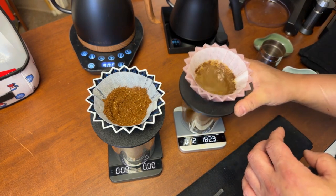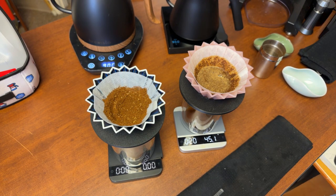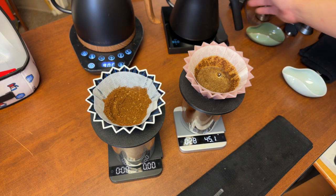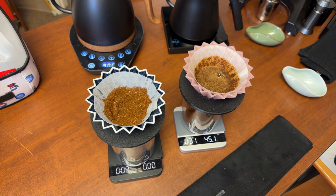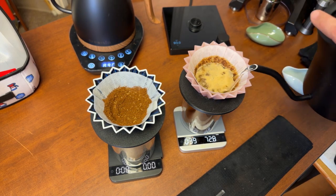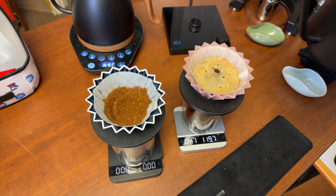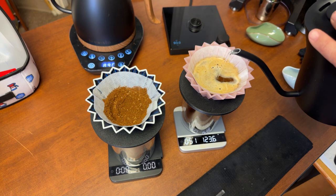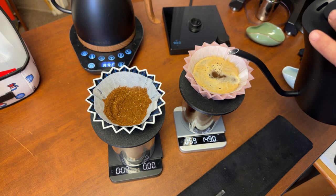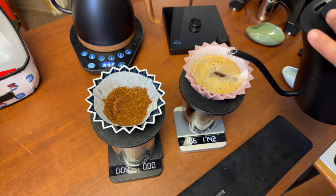I'm going to wait about 35 seconds, then introduce 120 grams of water. Pour technique — just go side to side, doesn't really matter. Once you hit 120 grams, match the output of the water and maintain the same level all the way up to 240. That should take about a minute and 30 seconds.